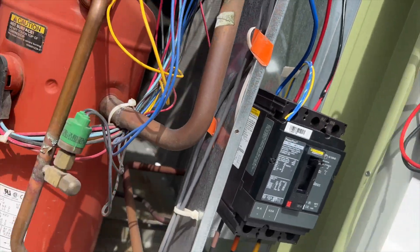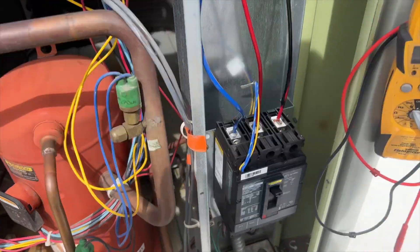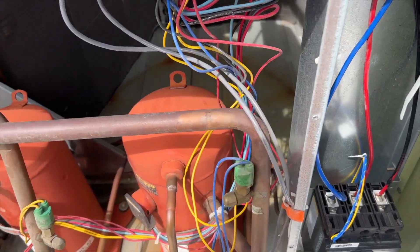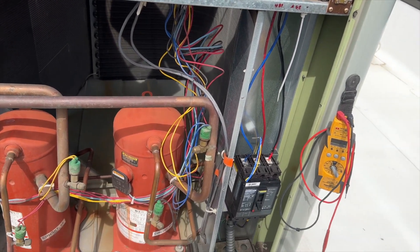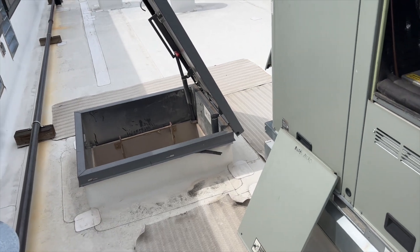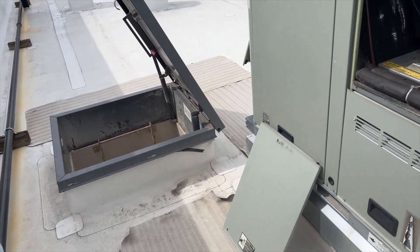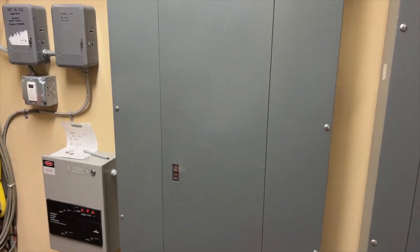We need to find the breaker — for some reason the breaker's been shut off. We're going to flip the disconnect off. I want to find the breaker because if it trips, I want it to happen while I'm up here. With my experience it's never that easy, so we'll be back when we find the breaker.